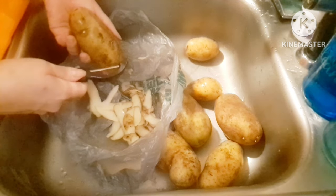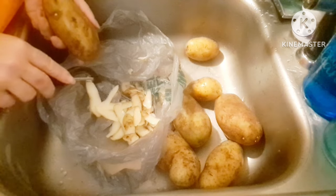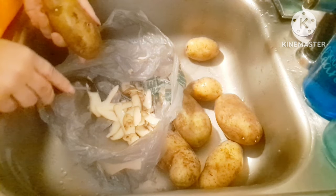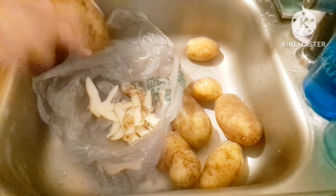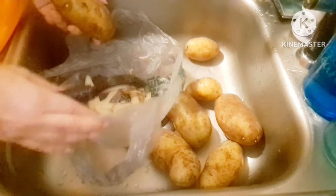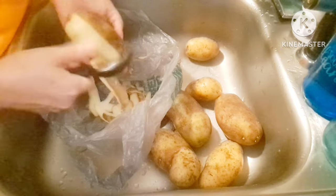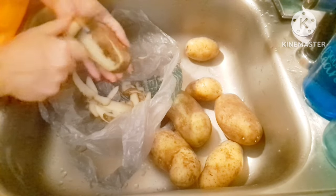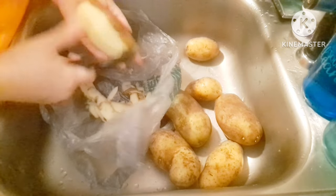There are a couple of things I wanted to bring up. For those of you that don't know - I must have picked this up from somewhere, I just don't remember where - but if you peel your taters in the sink, put a grocery bag down so all your peelings go right in the bag. You just scoop it up and toss it.